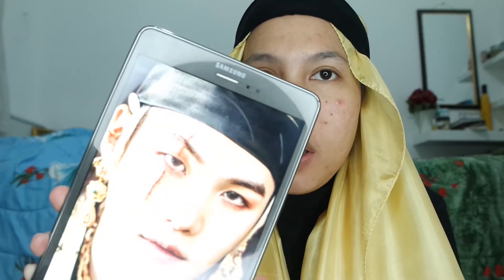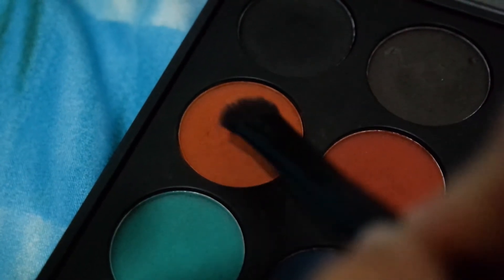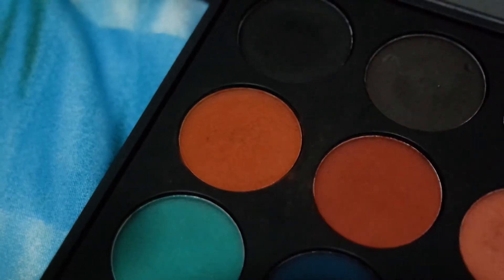Jangan lupa di-blend terus sampai tidak ada harsh line. Ini aku sambil liatin foto Suga dan menganalisis warnanya apa aja yang ada di matanya. Sepertinya tidak hanya warna cokelat aja, tapi ada warna kayak orange-orange gitu di ujungnya. Jadi aku tambahin warna cokelat ke oranye di outer V bagian luar.